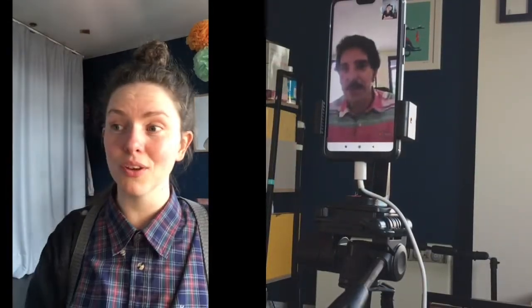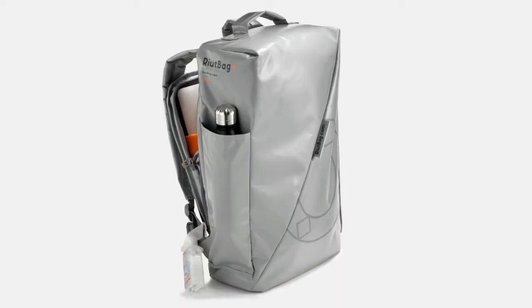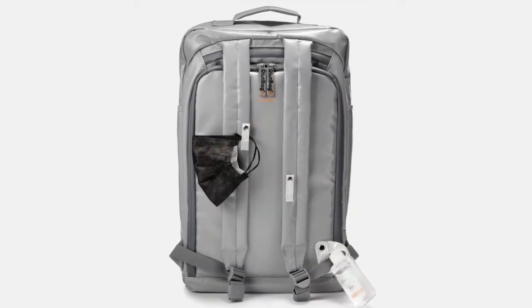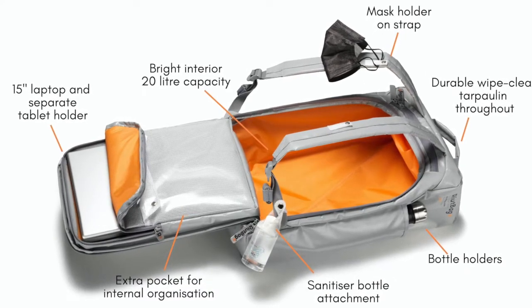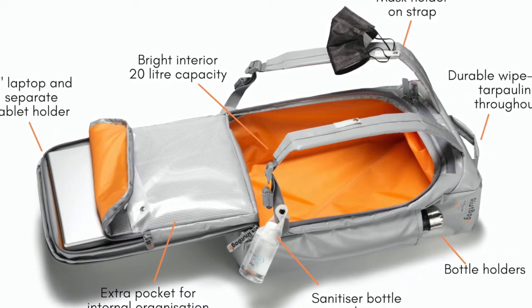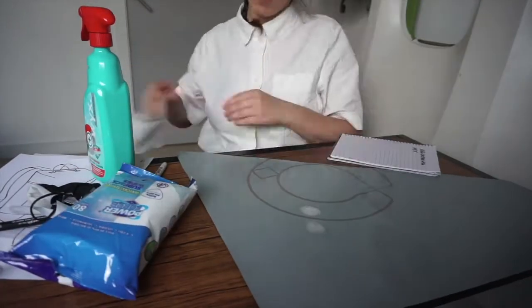A reminder: the reason this backpack exists is because a doctor got in touch with me last year to say he could not take his normal canvas backpack into a hospital because it couldn't be sanitized — and that is where this design has come from. The most important thing is focusing on the purpose: a secure laptop backpack which makes you feel calm and confident in the city, and on this occasion also one that can be wiped clean incredibly easily, rather than just washing your backpack once a year or never, like most people.